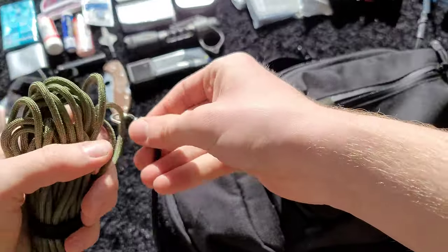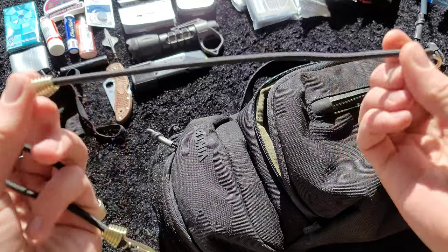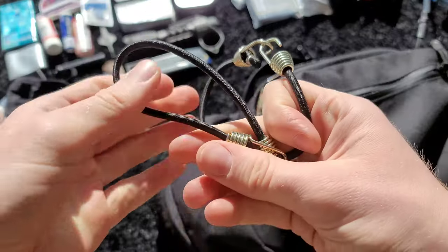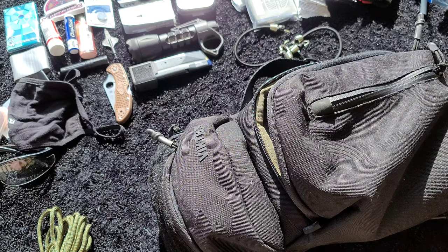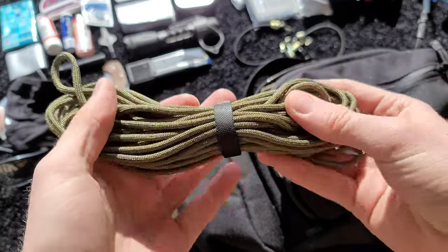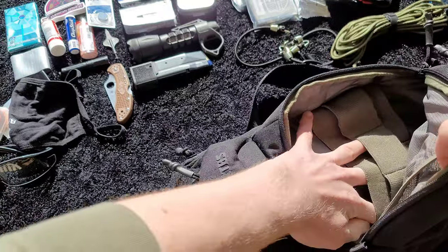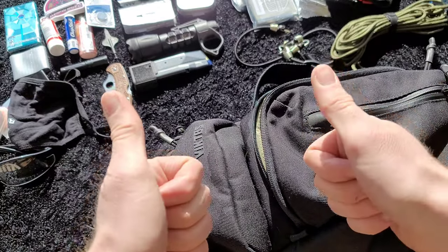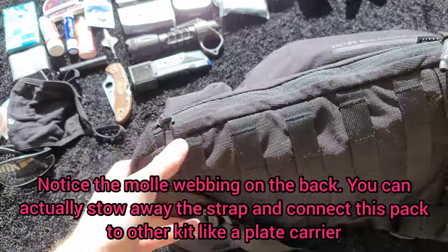Next up some cordage — two different types. First, these little tiny bungees. It doesn't take up any weight or space so you might as well throw them in, and the uses could be pretty great. If I need something more practical, I have some 750 paracord from a company called Tough Grid. I've bought from them a couple times before, and this 25-foot section was actually sent to me for free — pretty cool.